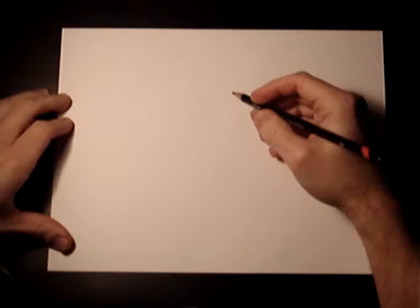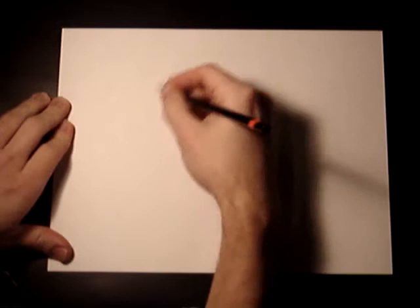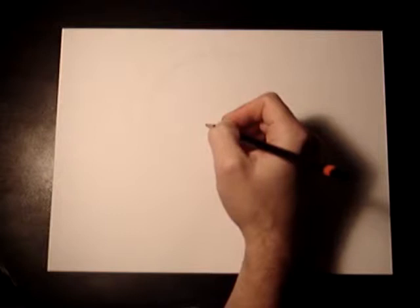We're going to do something really basic right from the get-go, like I do with all of them. We're going to do a circle. Most shapes when it comes to characters are circles, ovals, squares, sometimes triangles. This all changes.